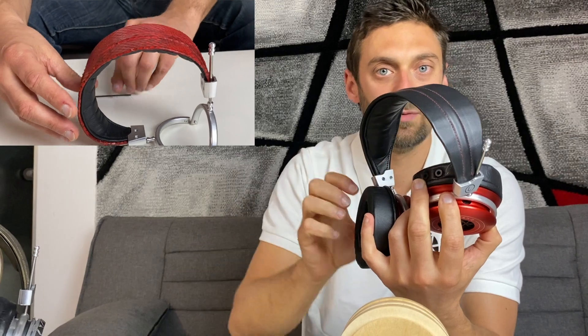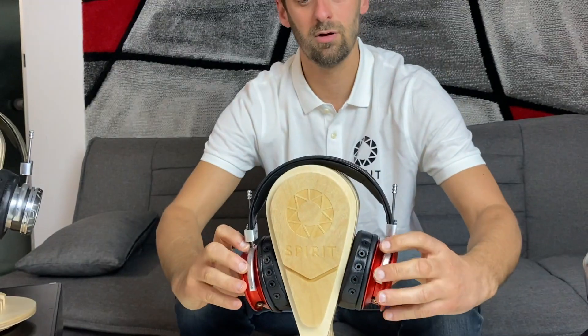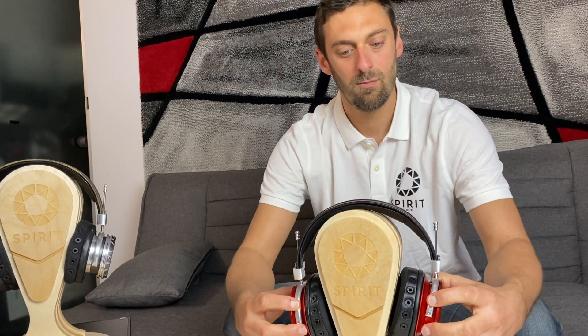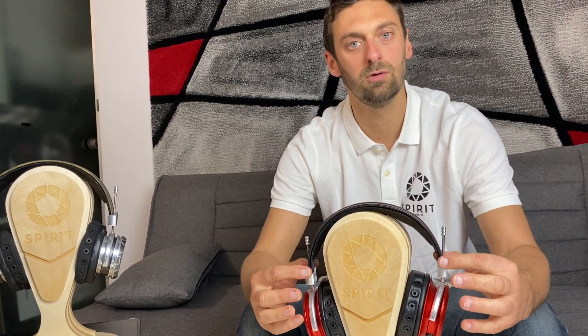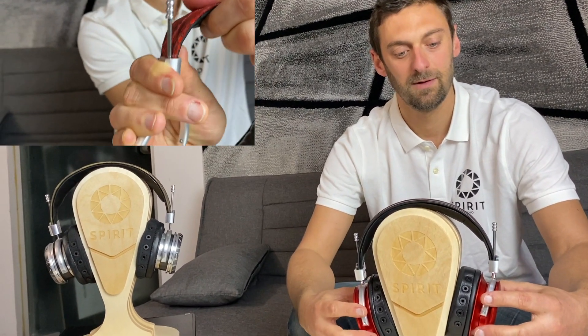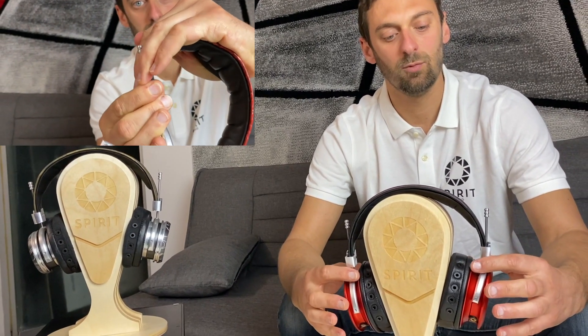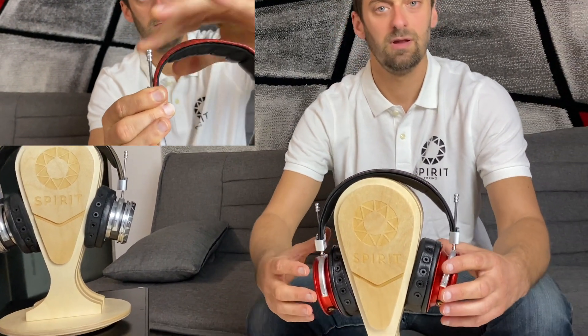You can also regulate the pressure of the headphone on your head by applying some pressure on the arch, as shown in the little video here.